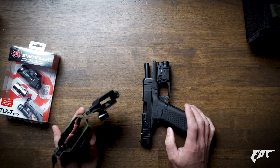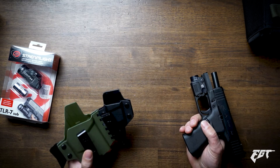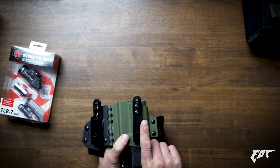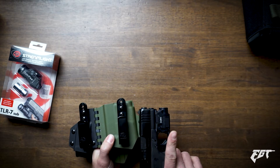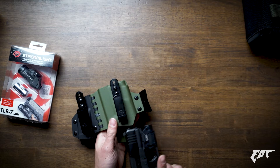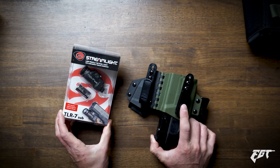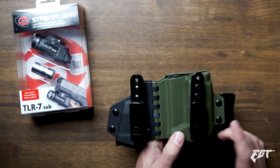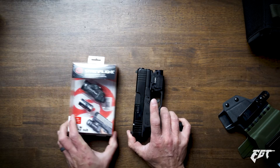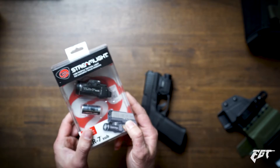Last week I purchased a T-Rex Arms sidecar holster meant for the Glock 43X with specifically the Surefire XSC. So I already have this sidecar for the XSC, and it's kind of going to be a bummer because I can already tell I'm going to like this Streamlight and I've got to find a different holster. I don't believe T-Rex Arms has one for the TLR7 yet — I hope they will soon.